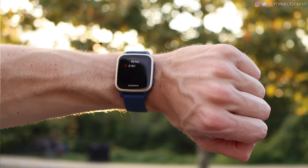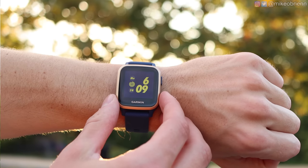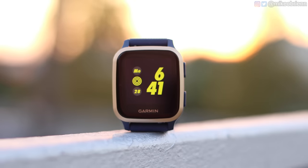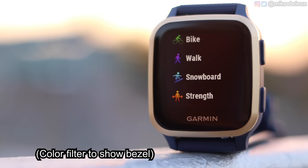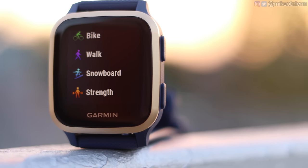Starting with a physical tour, the design kind of reminds you of an Apple Watch — kind of the same size and dimensions, the rectangular design — but it doesn't have a rotating crown on the side. Instead we just have two buttons. On the front we have an AMOLED screen and a relatively thick bezel going all the way around it, but the screen background is mostly black so you won't really notice where the bezel is.